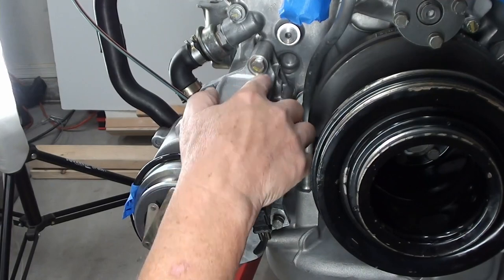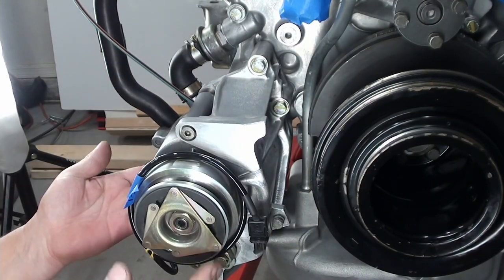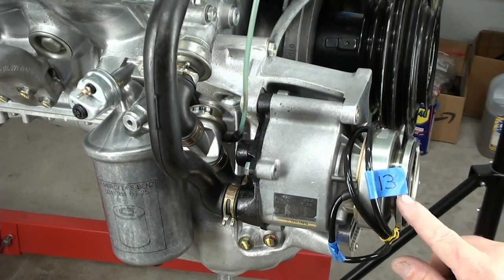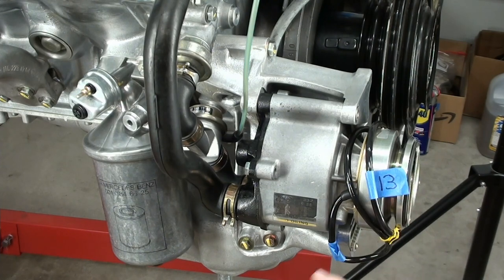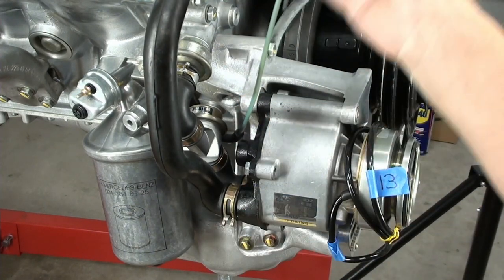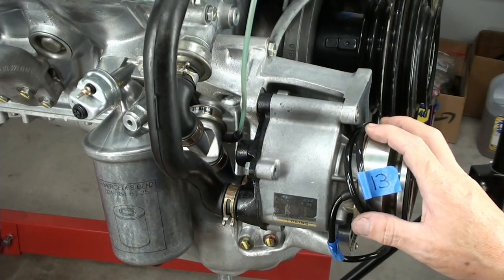I'm fully torqued in — got these all torqued, they're marked, everything's hooked up. That's the way it was done, you guys — that's all there is to it. You guys know where that 13 goes? Watch my engine removal videos and you'll find out. This cord will go up around here as well and all this is going to go up there. Thanks again for watching.